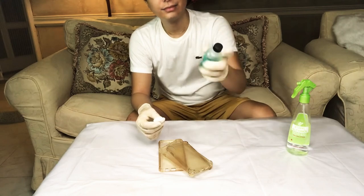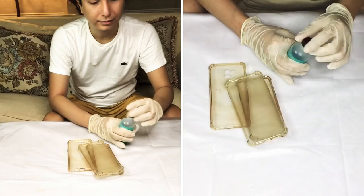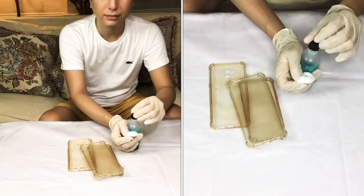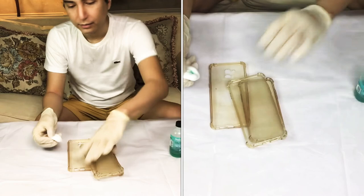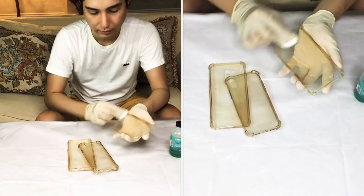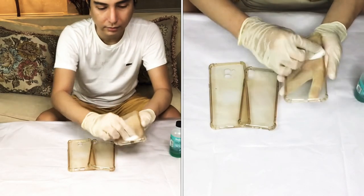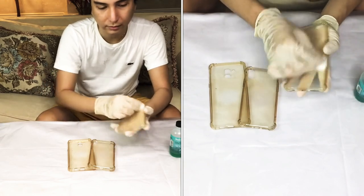The first step is to clean the phone cases with a nail polish remover or the alcohol. This will help remove the oil or the grease sa phone case natin para mas maganda at mas mabilis ang pagkapit ng color ng crepe paper. Just be sure to clean your phone case thoroughly. By the way, I made a video before on the best way to clean your transparent phone case — the link is in the description below. I hope you'll watch it as well.